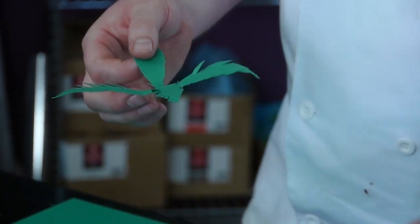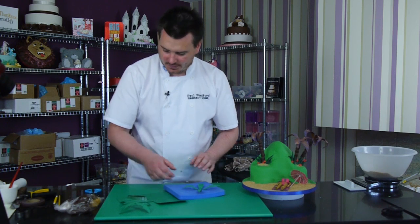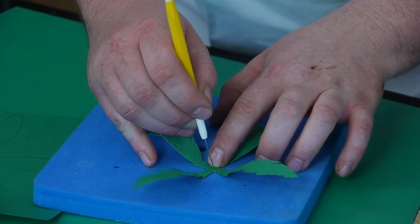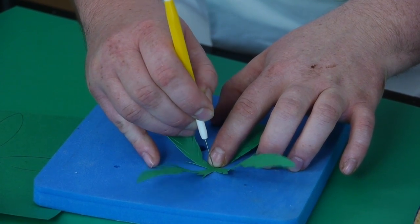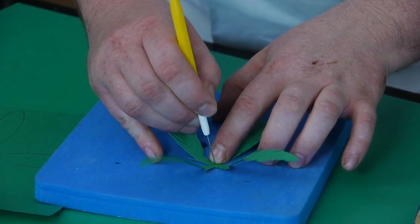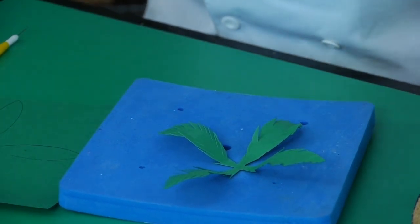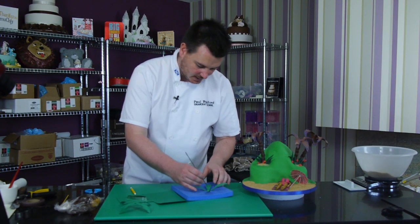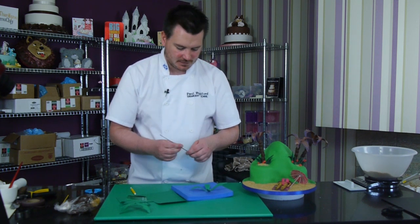Now once I've got to that stage — you can see here I've got one I've made already — just pop it on the sponge and get a pin tool and make a series of little small holes, just to make it easier for the wire to get through without damaging the petal. I've got two 20-gauge wires taped together with brown florist tape, and I just pop that through — there we go, the hole is made, that's perfect.